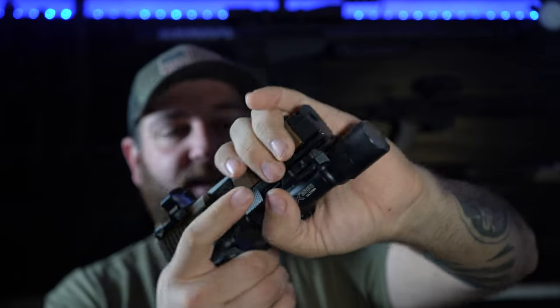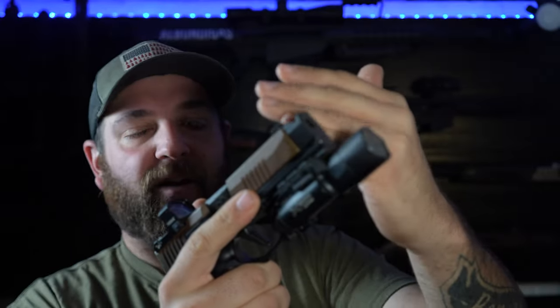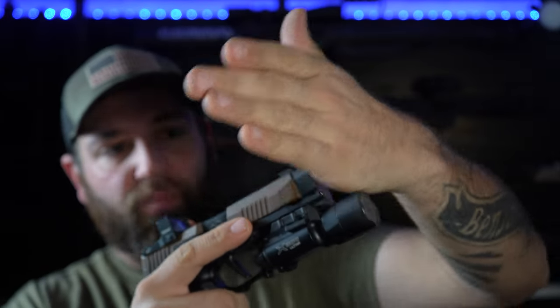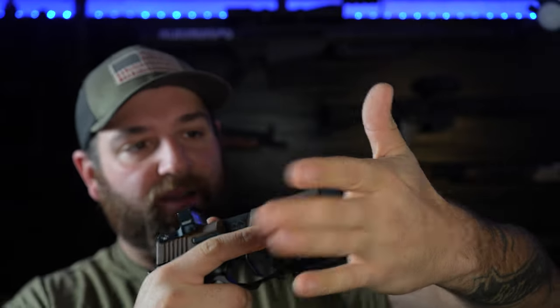Due to the full-size nature of the new big frame, you can also mount something like the X300. One nice thing about the X300 is it protects the barrel from going out of battery — if a light stands out in front of the barrel you don't have to worry about pressing the barrel and getting your gun out of battery where it won't fire or cycle.